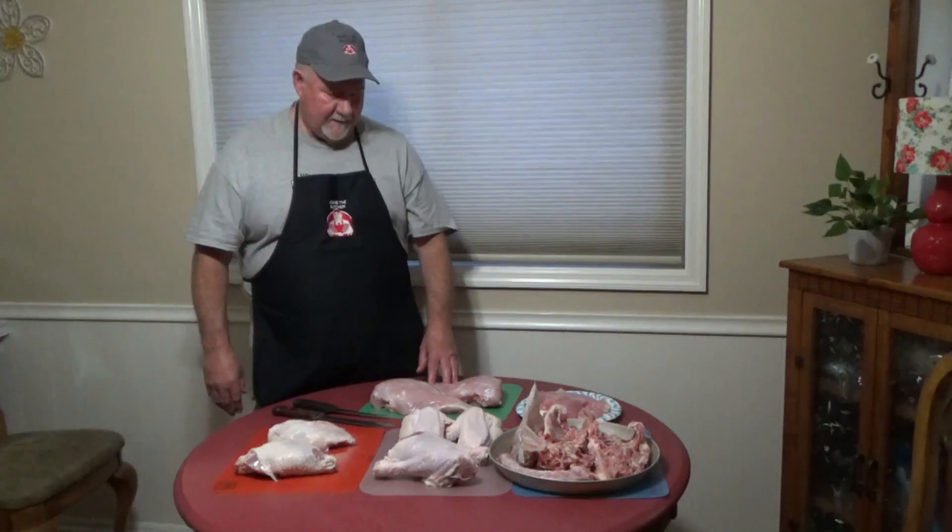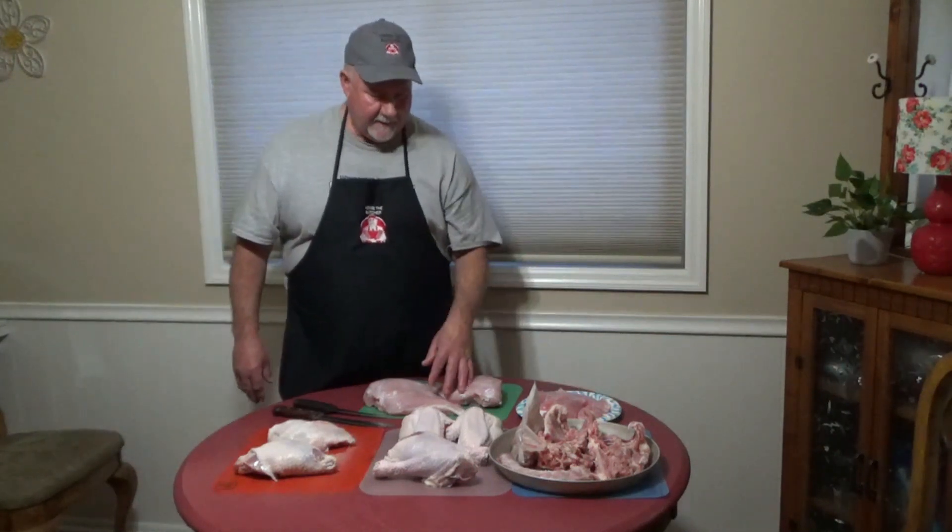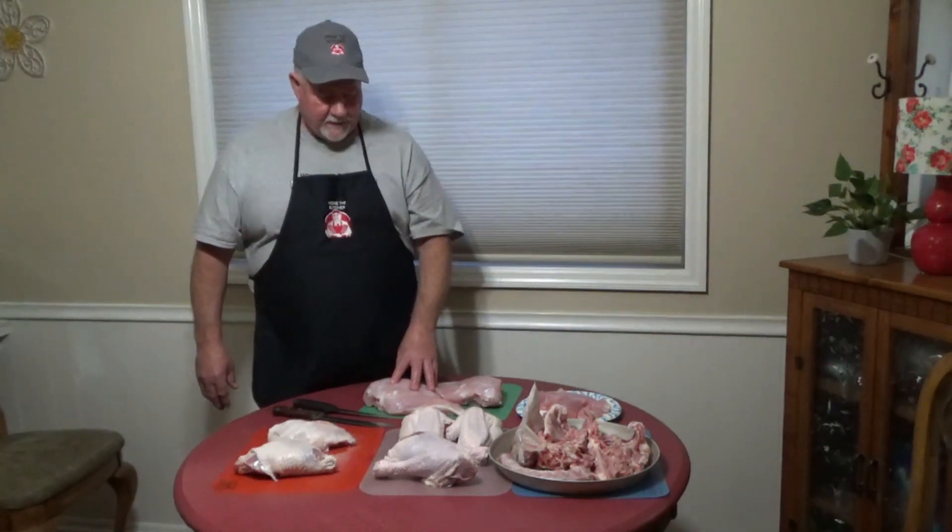Like I said, this is a buy-once-in-a-while deal, and I'll get probably — oh my goodness — who knows, 20 meals out of all this for the two of us.